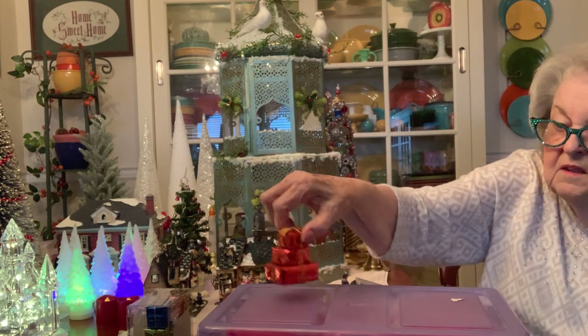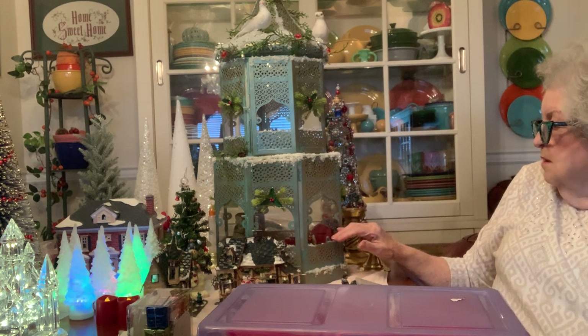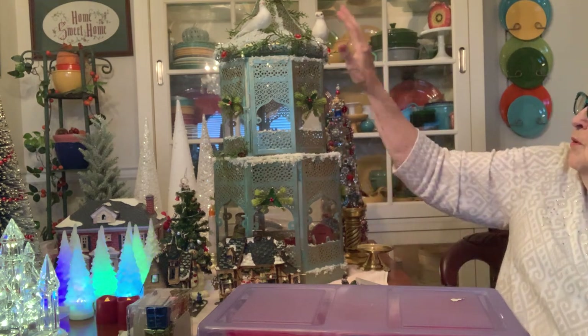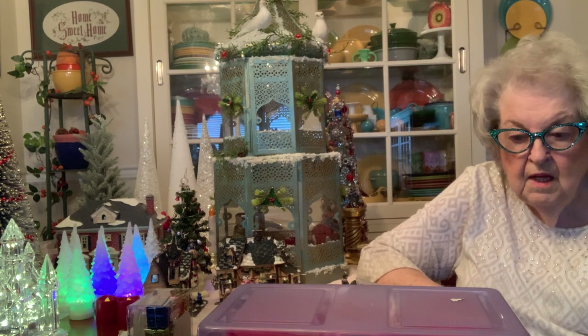Here's a pack — a set. Things like these are inside my gazebo. Now this is very heavy. I had to put snow around it and I put the doves at the top, so I wanted you to see those things.